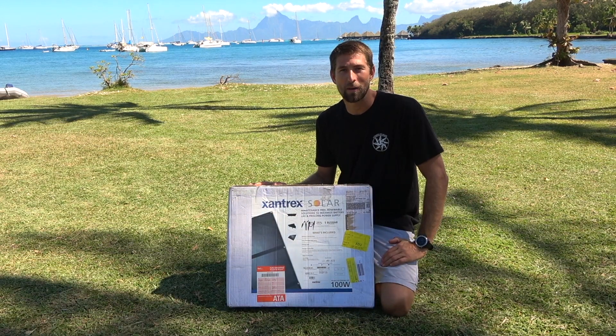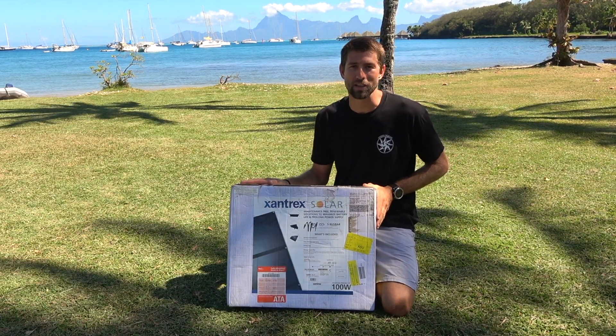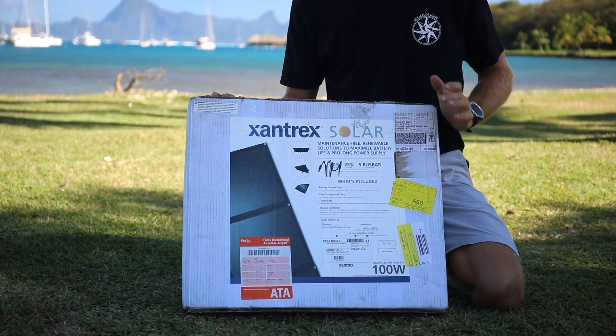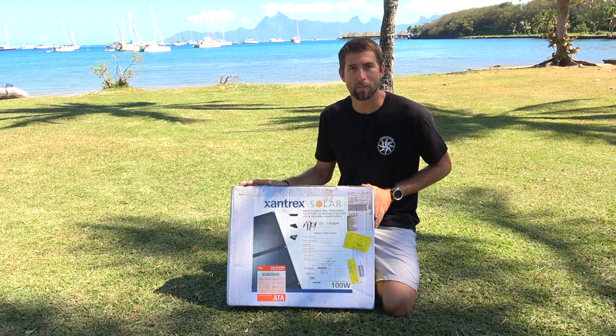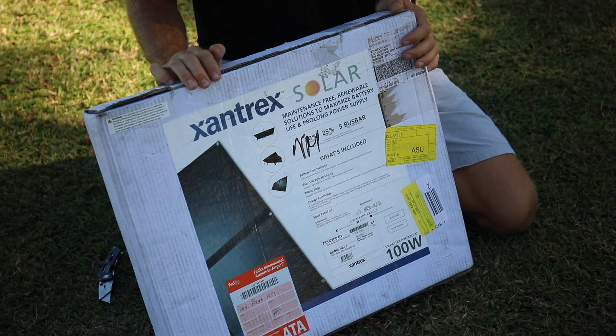Hey guys, Josh from Voyages of Agape here again. This time we're in Tahiti and we're partnering with Zantrex to bring you this unboxing video. Today we have their 100 watt foldable portable panel. We're really excited about this guy — it's about 50% lighter than other 100 watt panels and 25% the size. It's going to give us power wherever we're at.